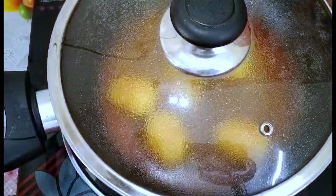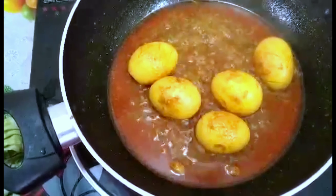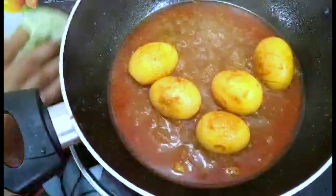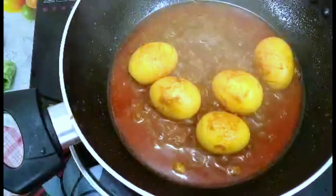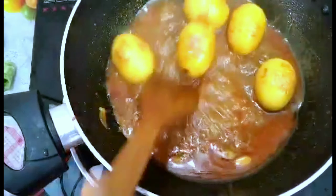I am going to cook the rice a lot. I will cook the rice a lot and do the rice a lot.